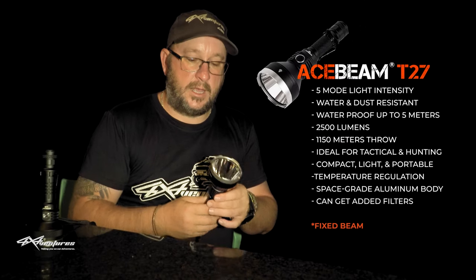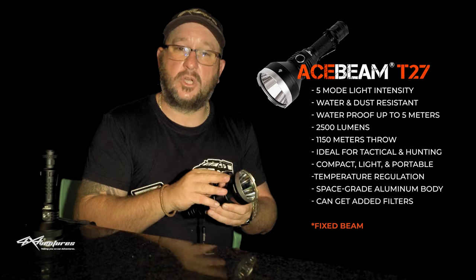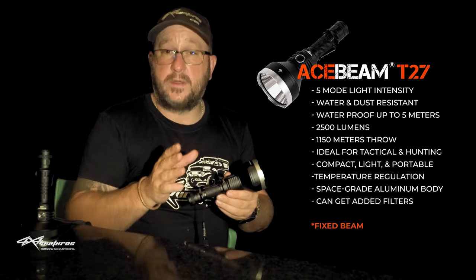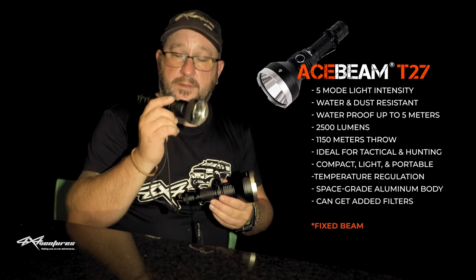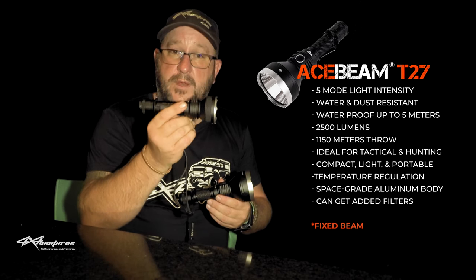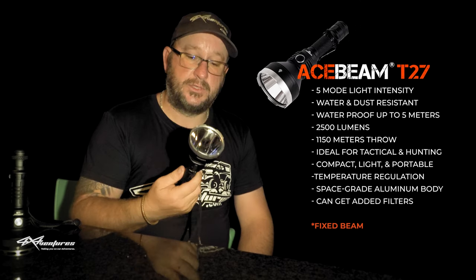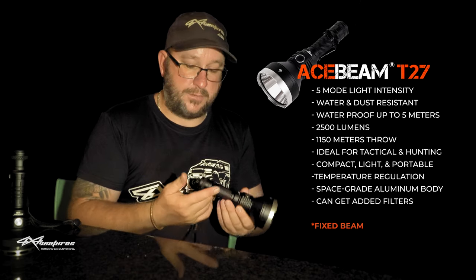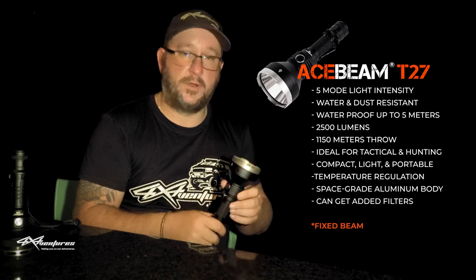Moving on to the T27 - the Acebeam T27. Out of the two this is my favorite torch and I'll tell you why. It's got a much bigger head with this silver composite and it does not get too hot to the touch - in fact it barely gets hot at all. They've done a really great job in keeping this thing cool. It also has a USB-C charger, so that's quite nice, whereas the L18 does not have a charge port. So if you get the L18 ask for a charger for your lithium battery. With the T27 you can plug straight into USB-C and it'll charge.